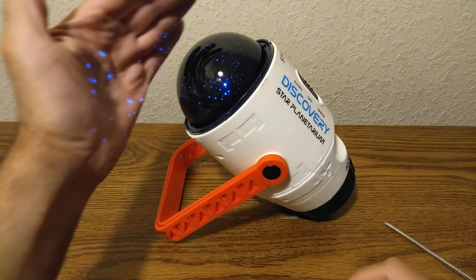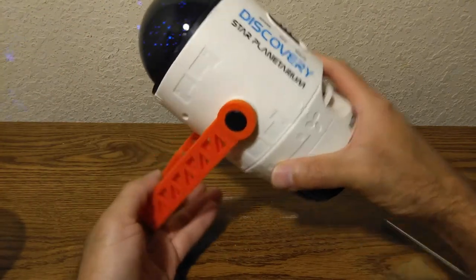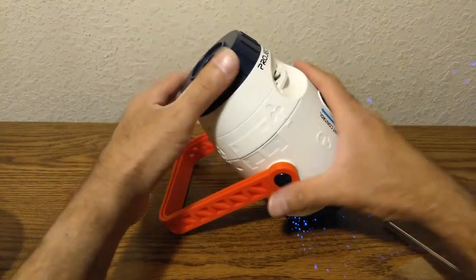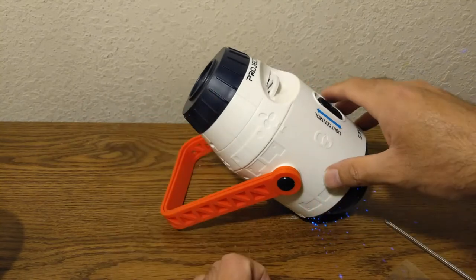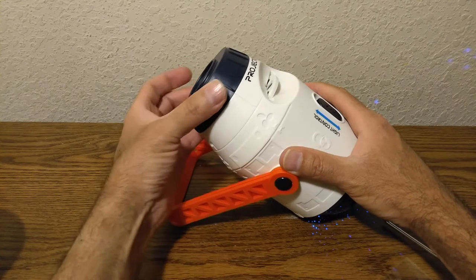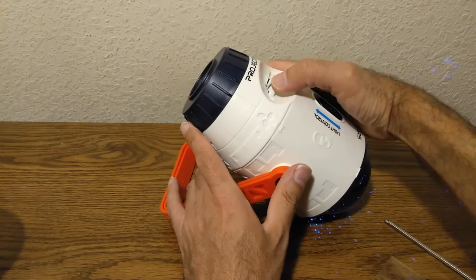So this is the star mode. If you want to change it to planet mode, you have to flip it around. When you want to look at the planets and galaxies, you set it down like that, and then this is the focus wheel — that focuses the projection — and then you move on to the next slide with this button.